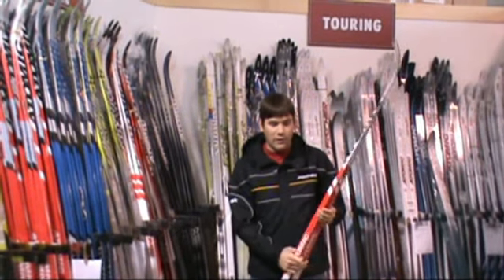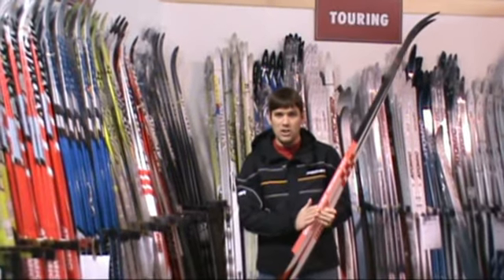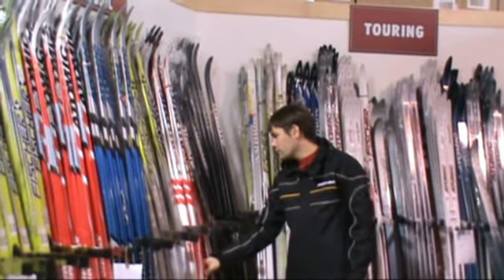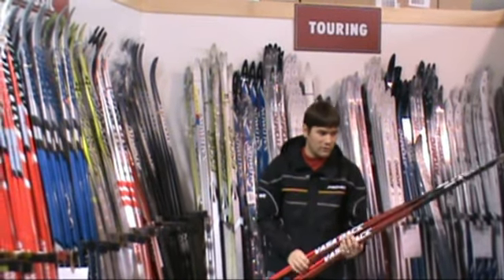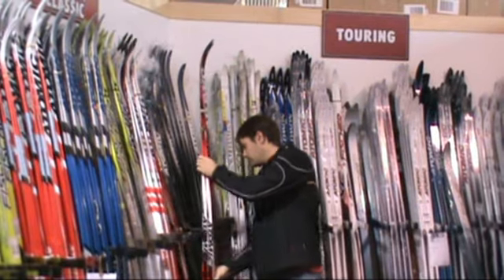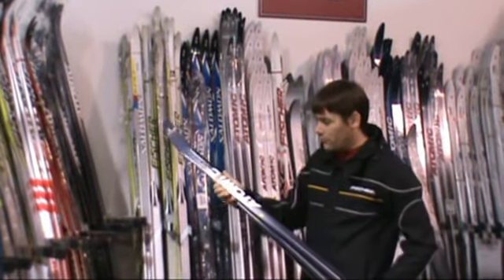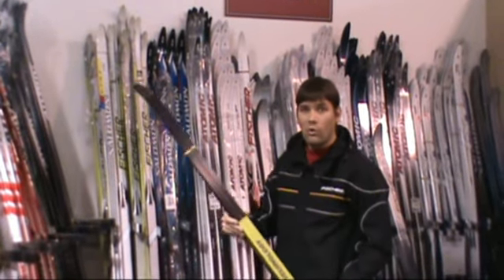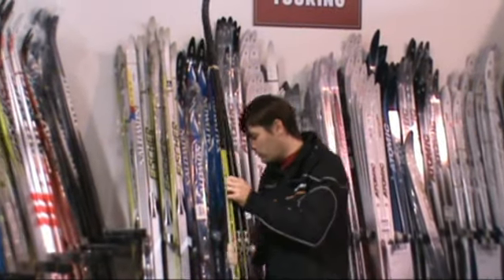The Atomic Vasa Race — another model of a waxless ski. It has the G2 waxless pattern and works very well. Yet more Vasa Race with that G2 waxless pattern. And then we move on to the Woover 48 from Atomic. This one is a ski that's going to be wider than a racing ski but narrow enough to fit into all groomed tracks.